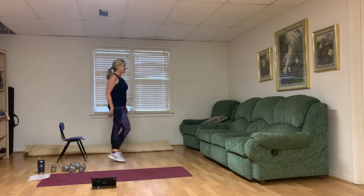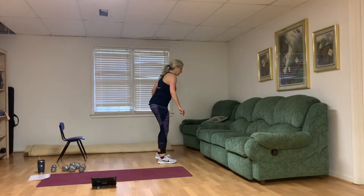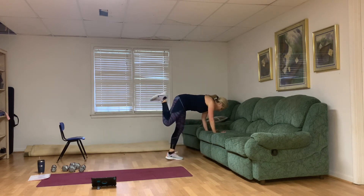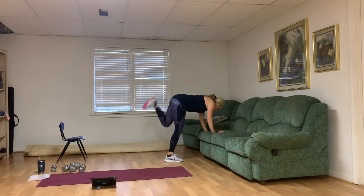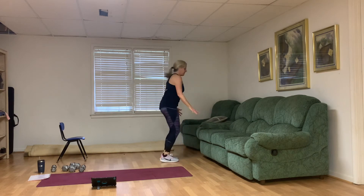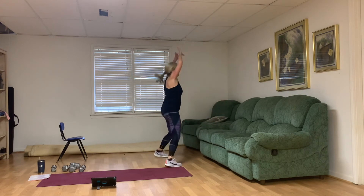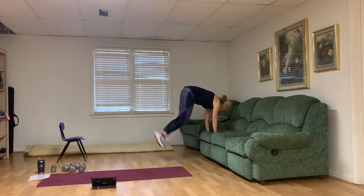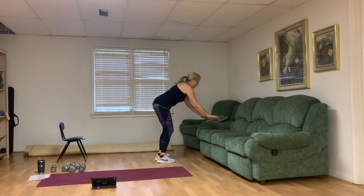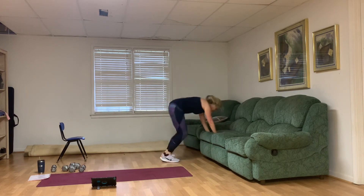Donkey kick jumping jack — I'm going to use my couch for this. You can take your hands to the mat if you'd prefer. Options for low impact. One, two, three, four, five, six, seven, eight — two more — nine, ten.